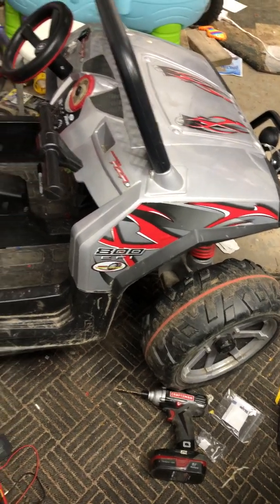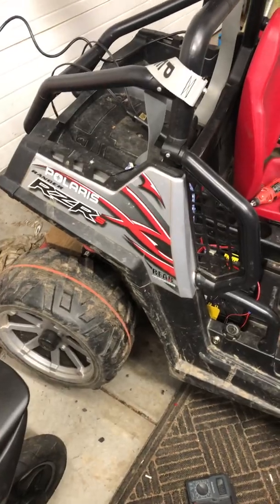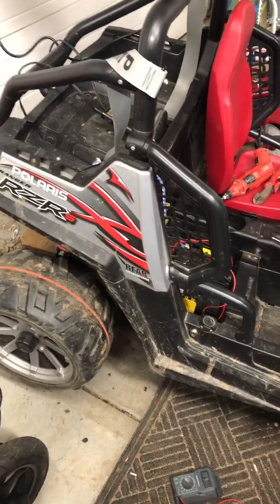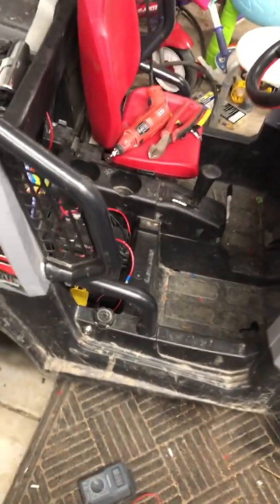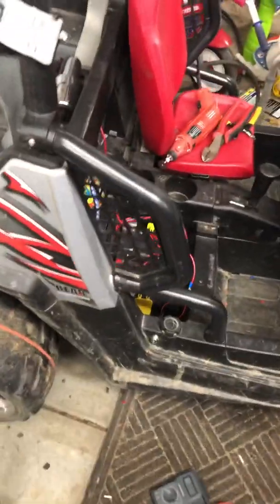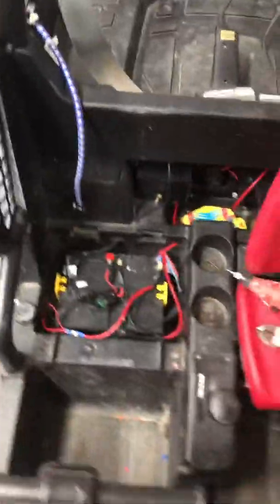Today we are working on the Polaris Razor 800, it's 24 volt made by Peg Perego, and we are going to be looking at the charging system and replacing it with something that makes much more sense.